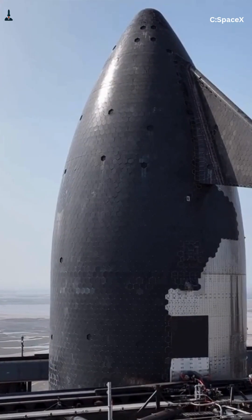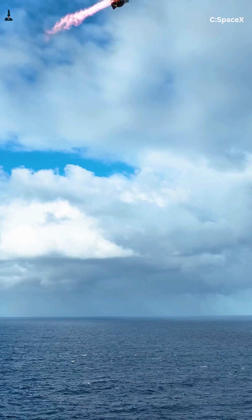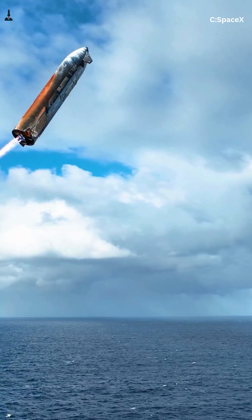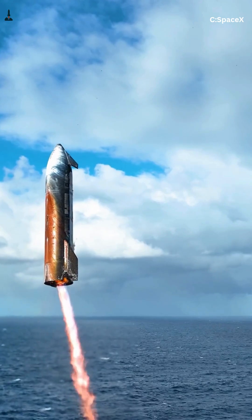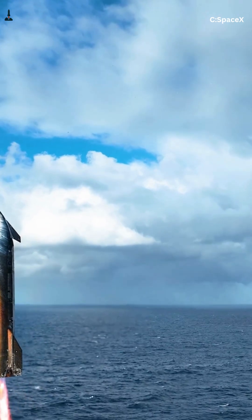But then came Flight 10 in 2025. SpaceX literally ripped tiles off on purpose and flew anyway. The ship came back looking roasted, but the structure held. The backup layer turned white and the steel underneath survived 3,000 degrees. That was the proof — the hybrid system actually works.